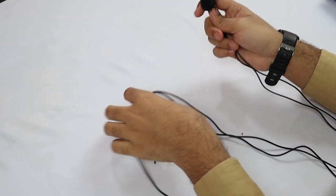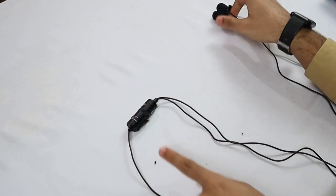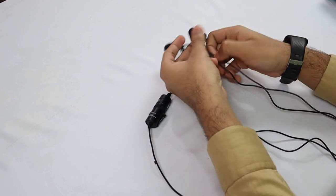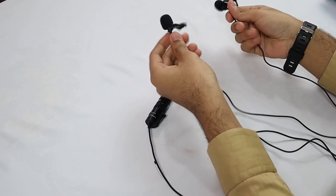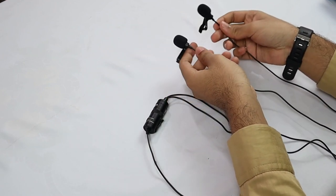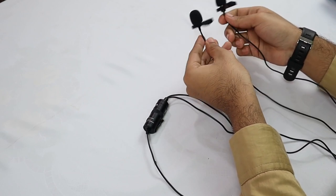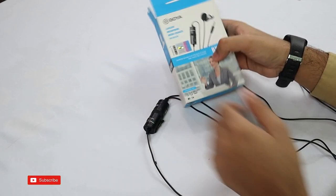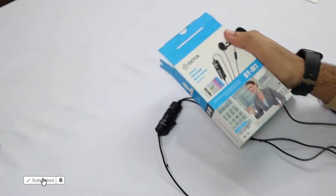As you can see, the double Boya mic has one controller but with two mics — this is for two people. If you are going to interview or make a video with two people, both sounds will be clear. If you are using it for one person, you should buy the single mic, which is very useful. I hope you enjoyed the video — I will give both links in the description.